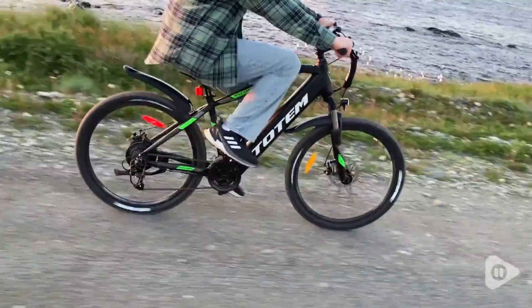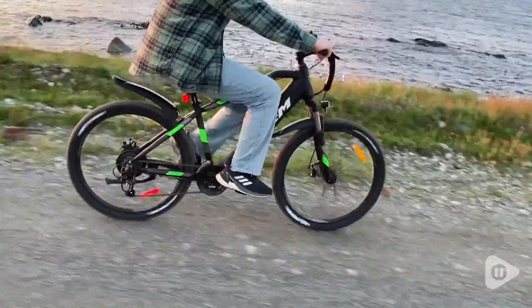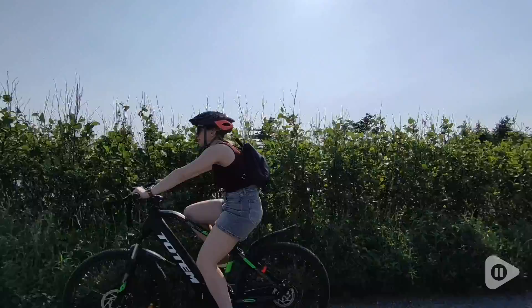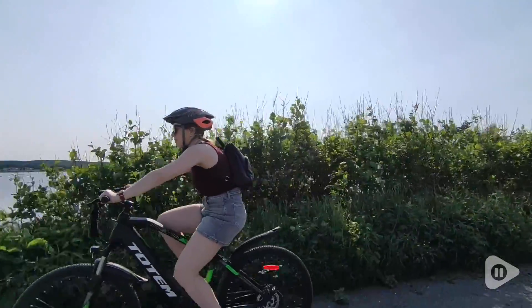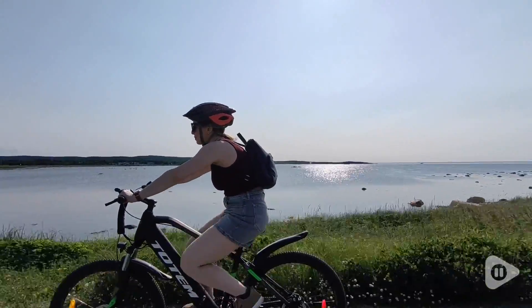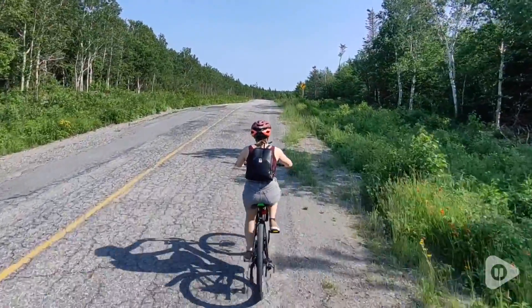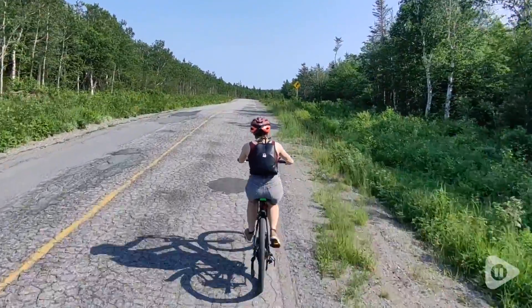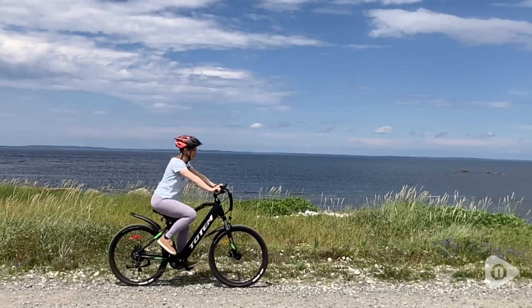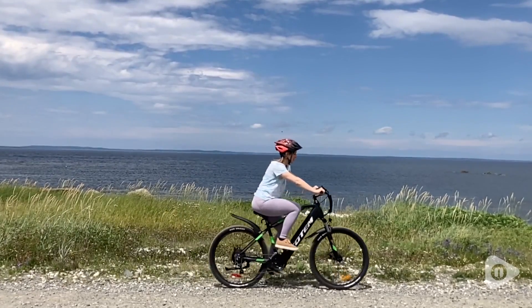My husband and I think that this makes this bike more lightweight than other e-bikes on the market, which makes it much easier to ride without any electric pedal assist mode or throttle mode at all. We can ride it just like a regular bike, and we love that we had this option. It can ascend hills really easily, and we found that it can make it up inclines with no struggling. It also maintains its speed really well on these inclines too.